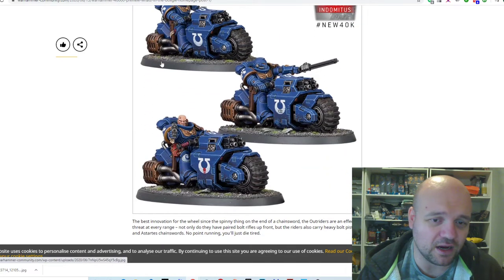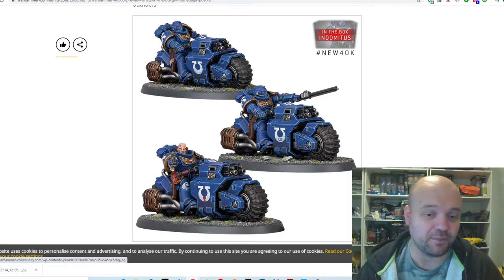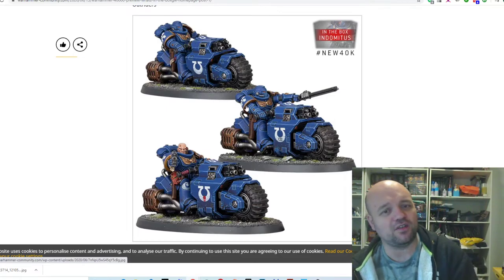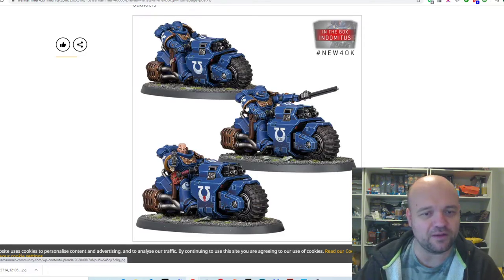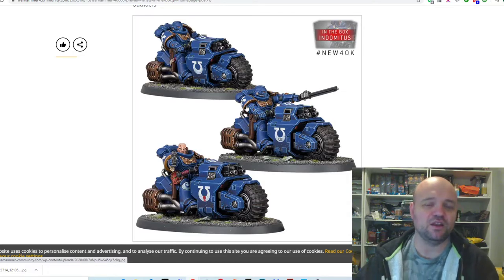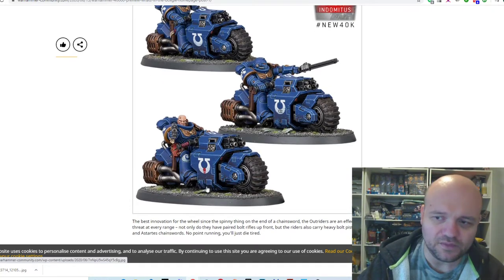Then we've got the bikes. White Scars and Dark Angels are going to love them. Fast attack armies are going to get a few of these. They look good — very flat, sharp, boxy edges. Think about the dreadnought — it's all boxy and squared off. The bikes are also squared off and boxy, which fits because a lot of Space Marine tech is really boxy. Tactical marines had a mix of square and round shapes, whereas Primaris is mostly round — you need to bring those square elements back out a bit. But overall the bikes look great.